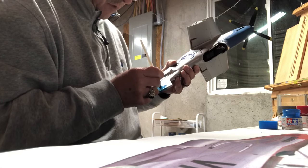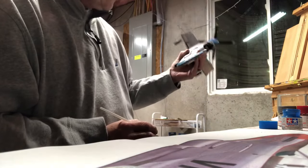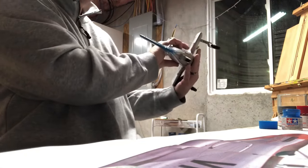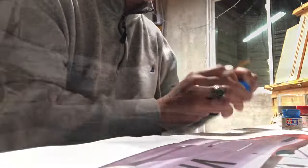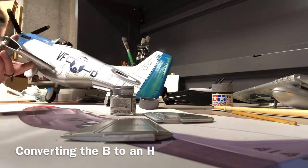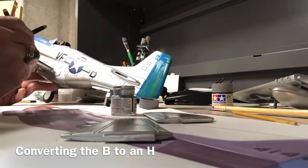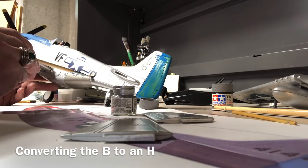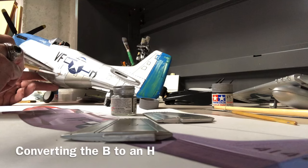Masking tape - we don't need no stinking masking tape. All right, let that paint settle and dry, otherwise you'll have streaks. Let's go clean the brush and do some silver on the back of this tail here. All right, let that dry.